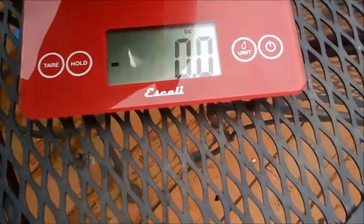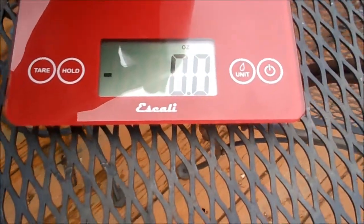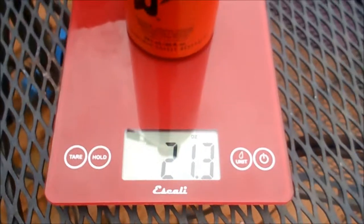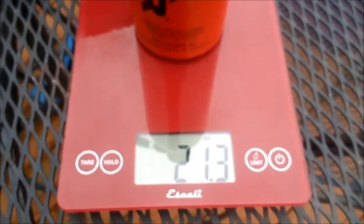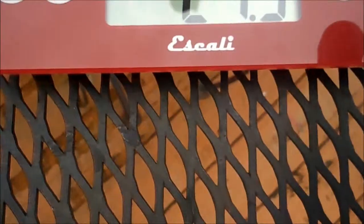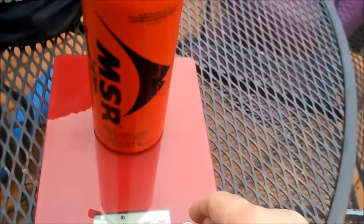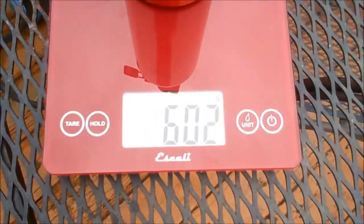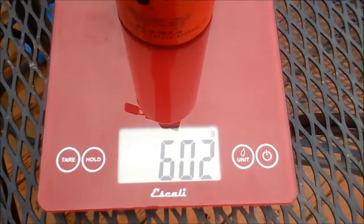I've already installed the pump in the fuel bottle. It's almost full — I'm using white gas. It weighs 21.3 ounces, or 602 grams.